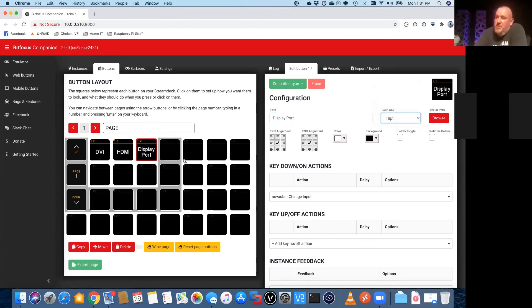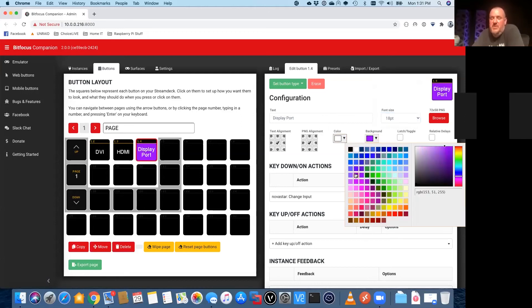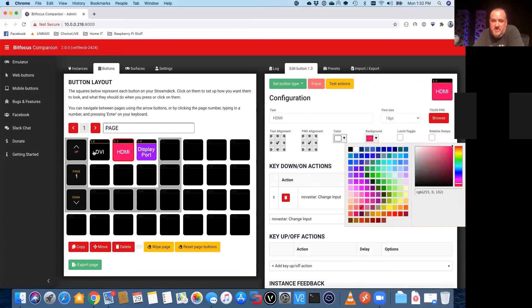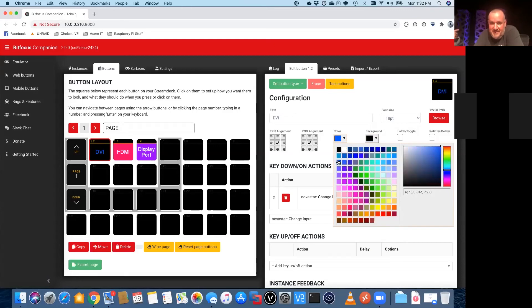Another thing you can do — you can really start to get fancy. You can change the color on these buttons, and if you have icon files you can set these to actually have a picture on them. But in this particular scenario, just talking to the Nova Pro with simple commands, it's just easier to have text rather than a picture. So just for fun let's go back and change some of these colors. I don't know why I'm going with hot pink colors but it goes with the purple background.